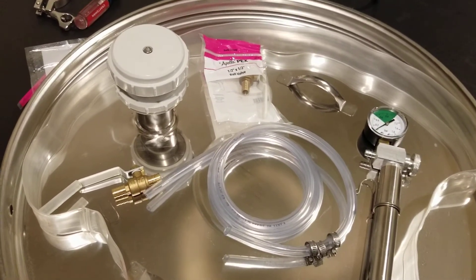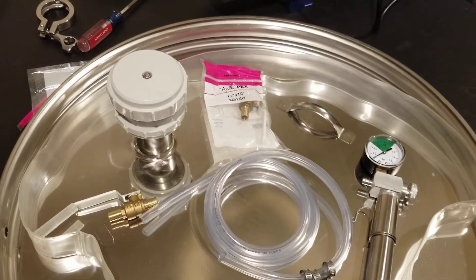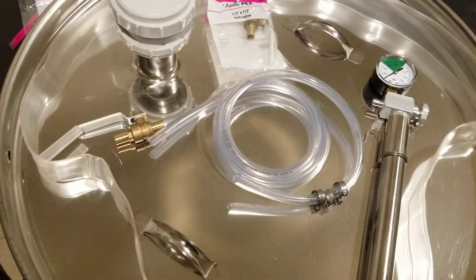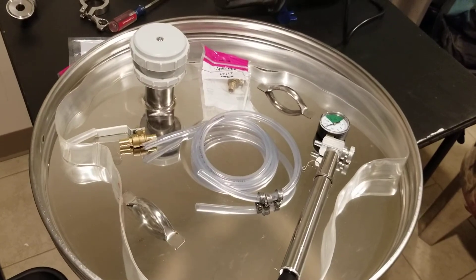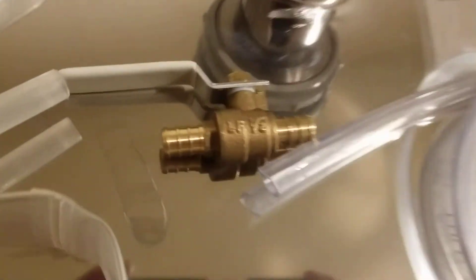The other time is when we press off, we go into the tank and we're still in malolactic fermentation — then we'll get a little bit of a blowout. Usually we lose about a cup or two of wine, maybe three depending on the size of the tank. So that's it guys, hopefully this helps. Use a PEX tubing valve.